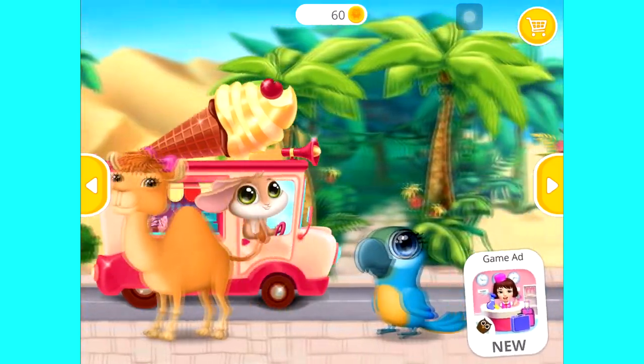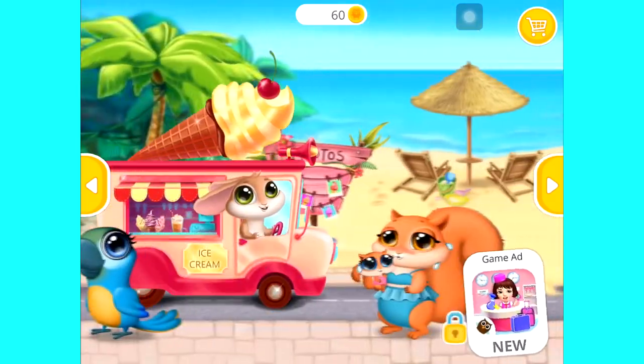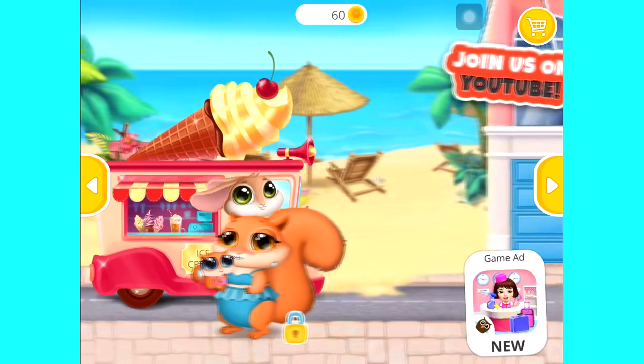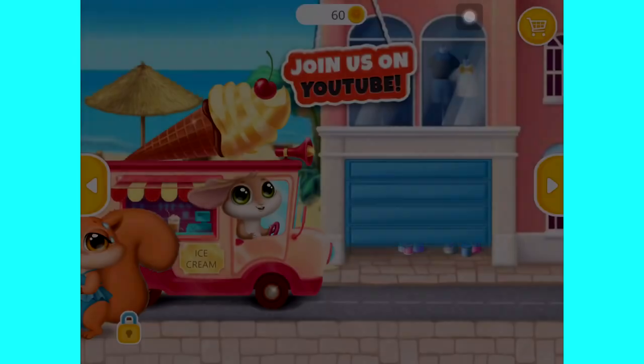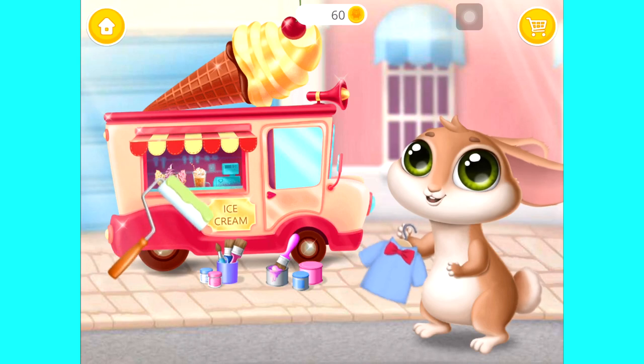Who would like some ice cream? Decorate your truck and dress bunny up.